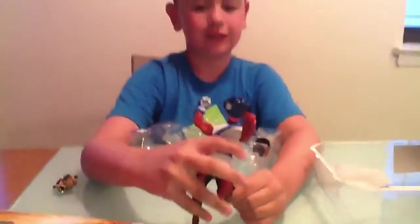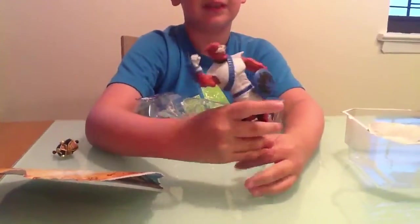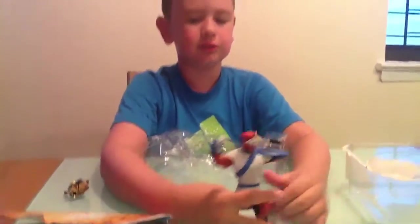He comes with the torso of this guy. He looks cool, doesn't he? I like his detail and his shield. It says that he comes with the acid part, but I don't know where that is. But he is friends with the new guys.